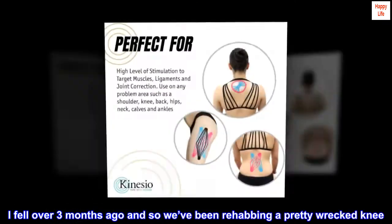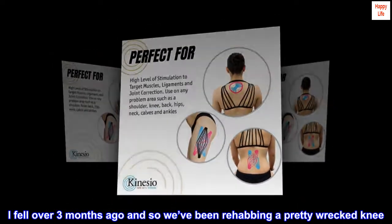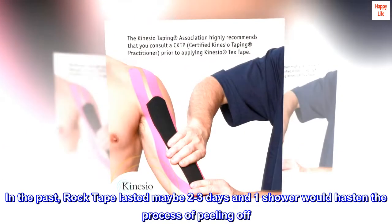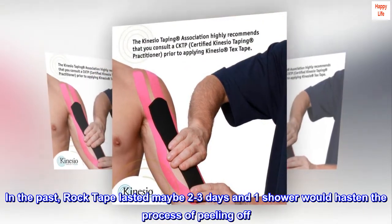I fell over 3 months ago and we've been rehabbing a pretty wrecked knee. In the past, RockTape lasted maybe 2–3 days and one shower would hasten the process of peeling off.